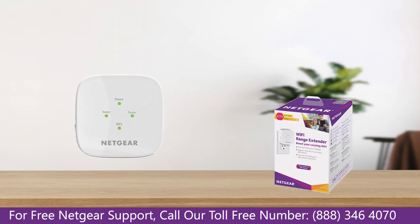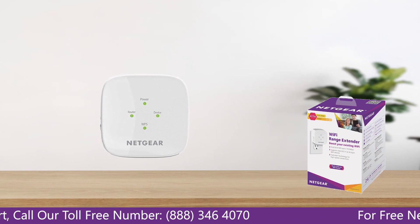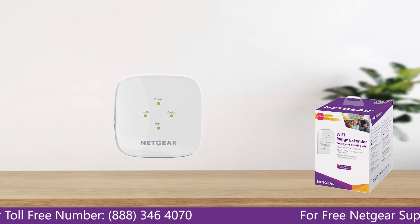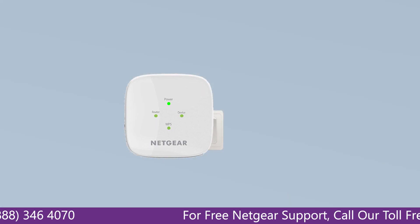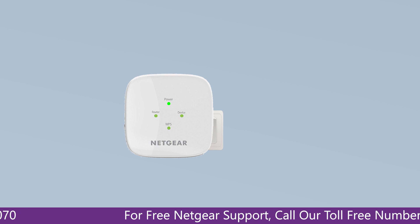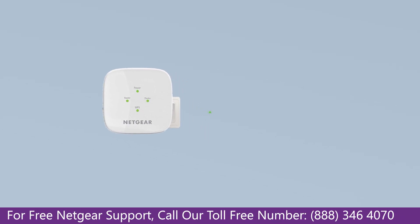The first thing that you will need to do is take out your range extender from the box and plug it into an AC wall outlet. Wait till the extender is successfully booted up and the light on the extender becomes solid green from amber. Make sure that your extender and router are in the same room during the setup process.